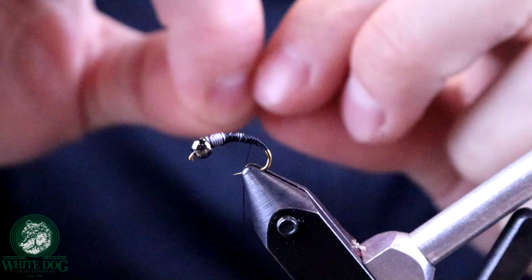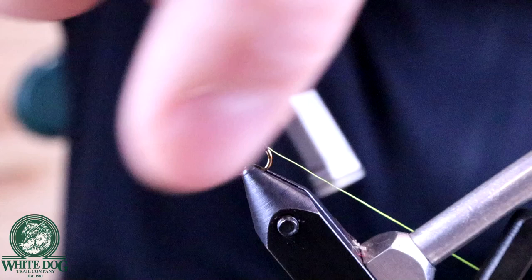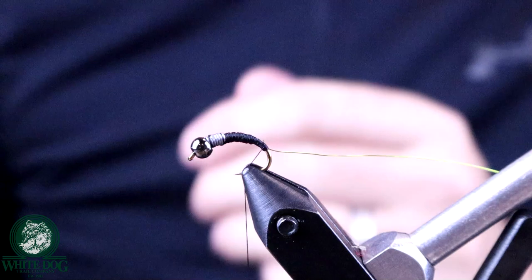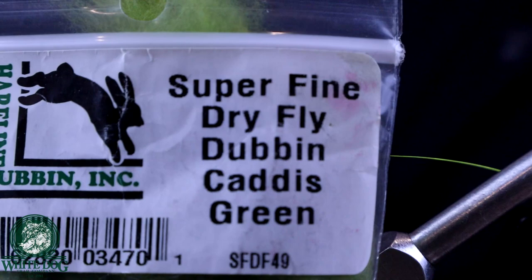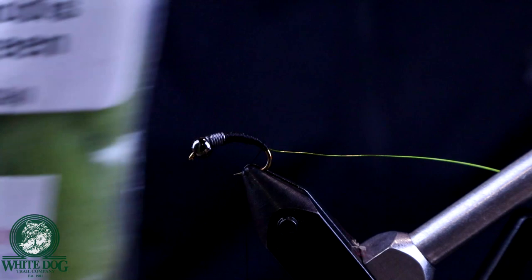I'm going to tie that wire in along the shank, bring it all the way back to where I want to start the fly, and leave it hanging off the back. Then we're going to build our body using a caddis dubbing — this is actually a dry fly dubbing in that bright green caddis color. I have another one that's more of a beaver dub, but I just like the brightness of this dry fly dubbing. I don't really care that it's dry fly — I'm just trying to create a body.